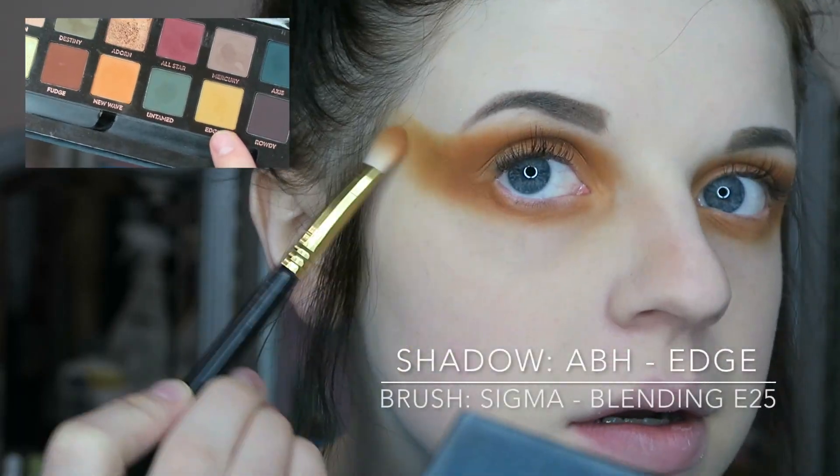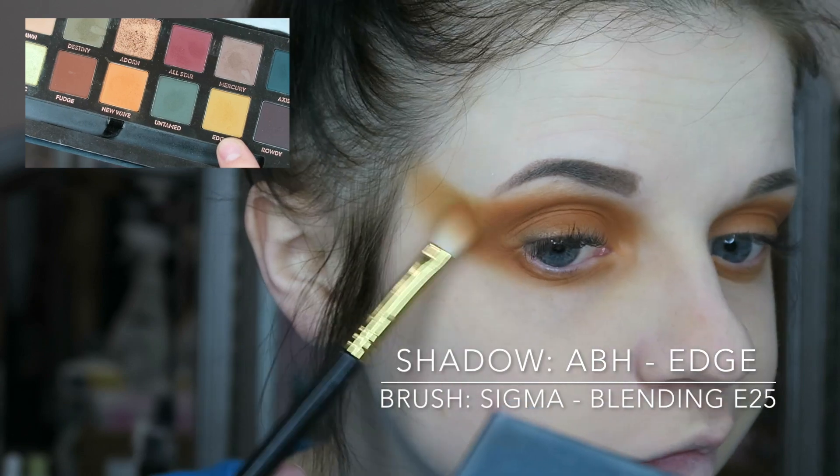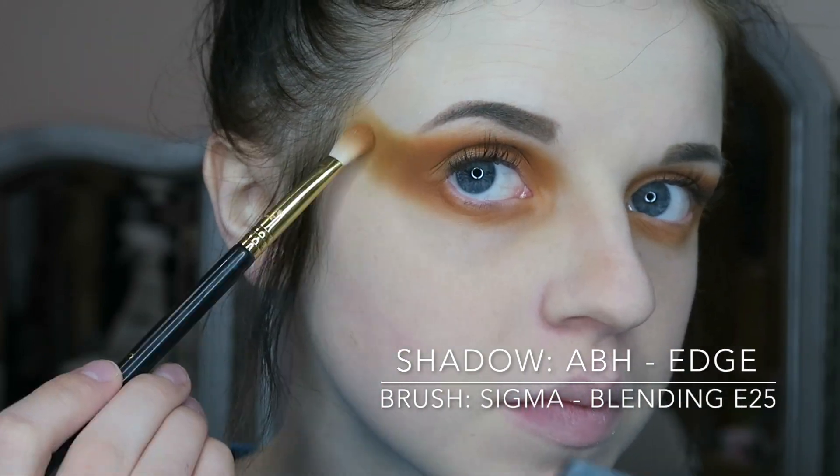From the same exact palette, I'm using this yellow shade called Edge and dragging that out with the other color to try to blend it.